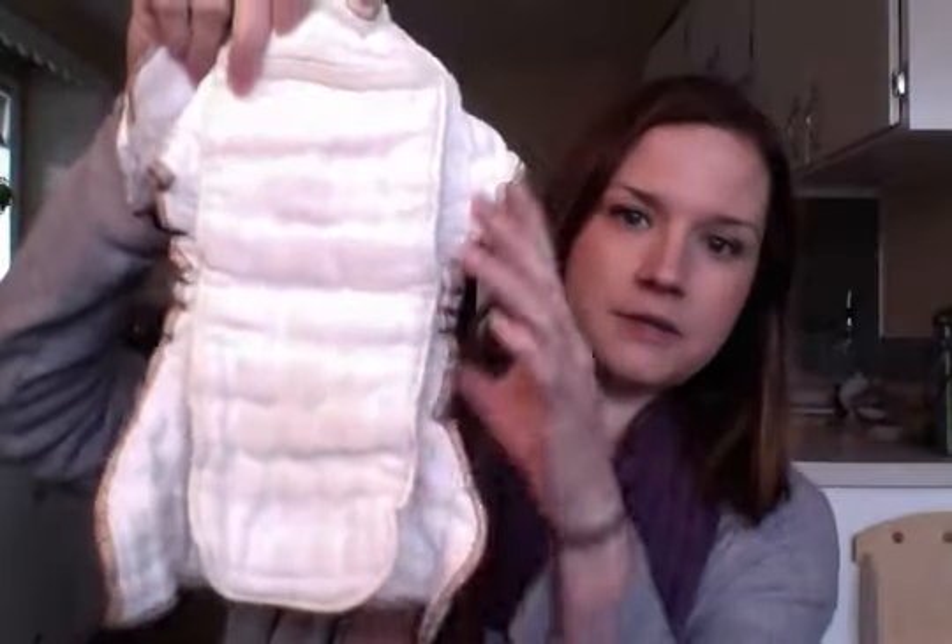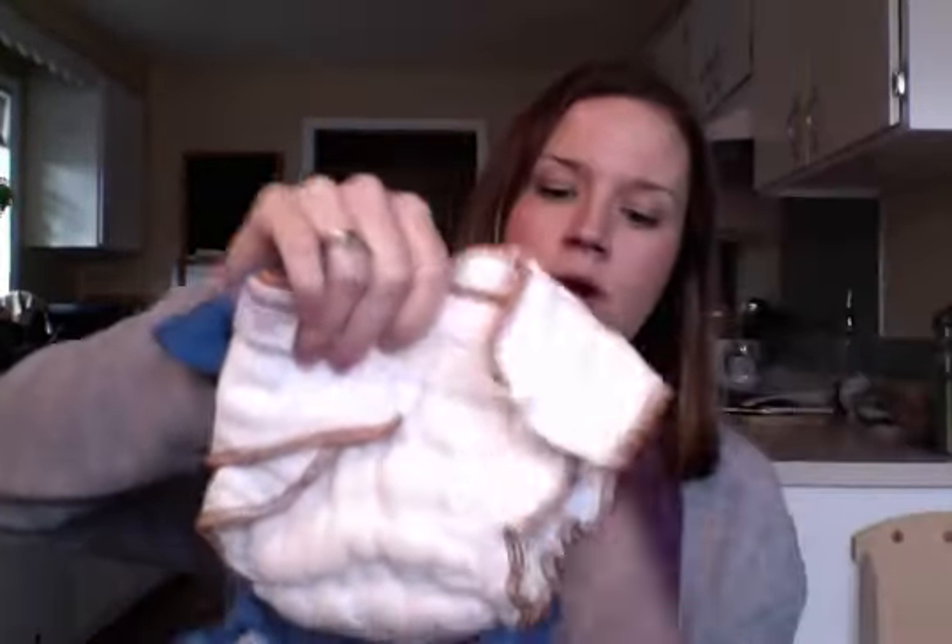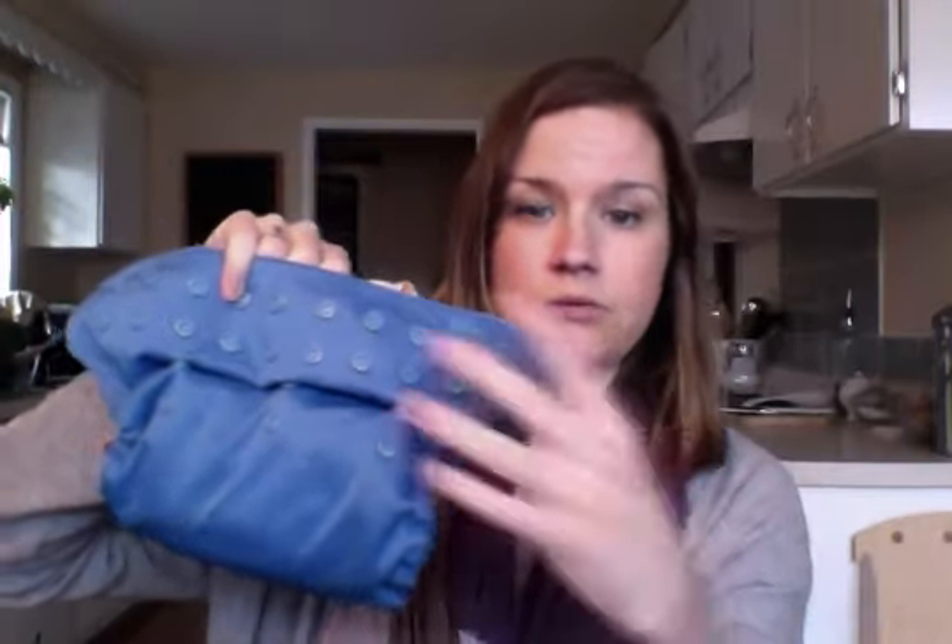The next thing I'm going to talk about is called a fitted diaper, and it's essentially like a prefold, but it's already in the right shape, and it comes with some type of closure system so you can just fold it right onto your baby. But again, it is not waterproof, so you need a waterproof cover over the top to keep it from soaking through and getting onto your baby's clothes. You'll see fitteds in different types of materials — more commonly you'll see fitteds that are more kind of pretty, like this one with a different fabric over the top.